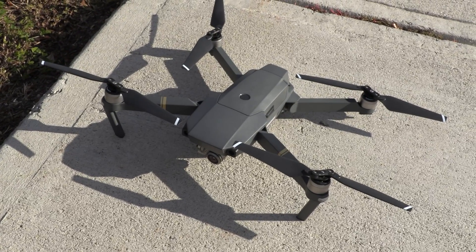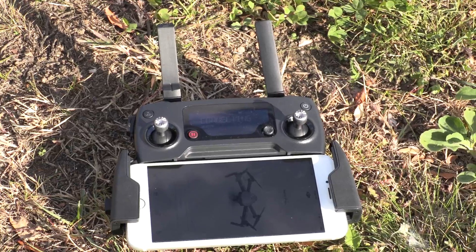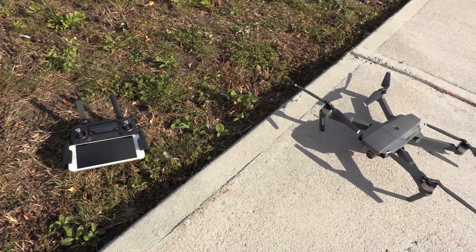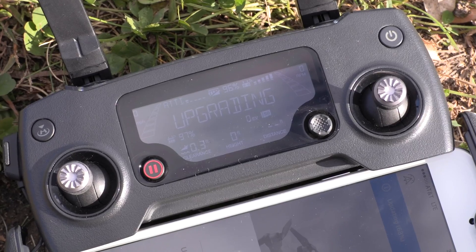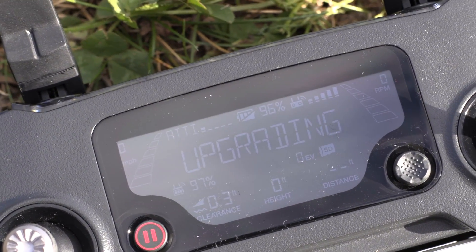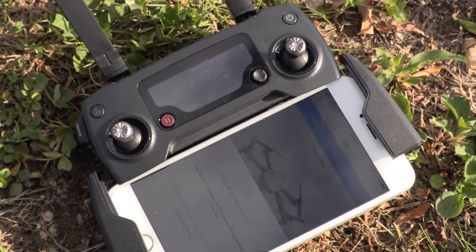We're going to do a test flight for the Mavic Pro. This is the remote with the phone connected. We have the DJI Go app running and we'll fly in a moment. Right out of the box I did need a firmware update, so it's updating right now — it gives you a percentage on the display.